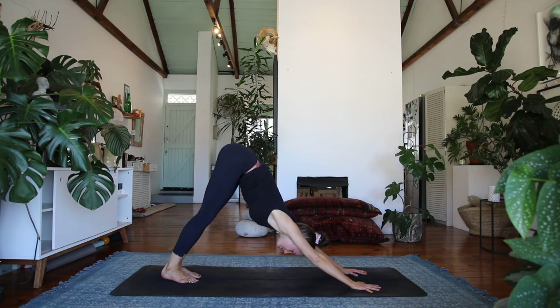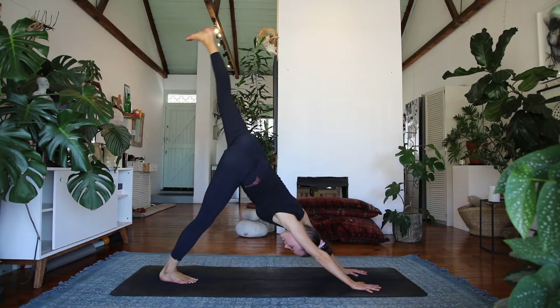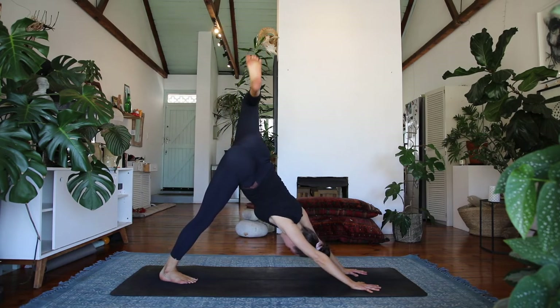Exhale, downward facing dog, lifting the hips up high and drawing the heels low. Come back to your center. And then elevate the left leg off the floor — three-legged dog. Open up your hip and root through the right foot, spread your fingers nice and wide.